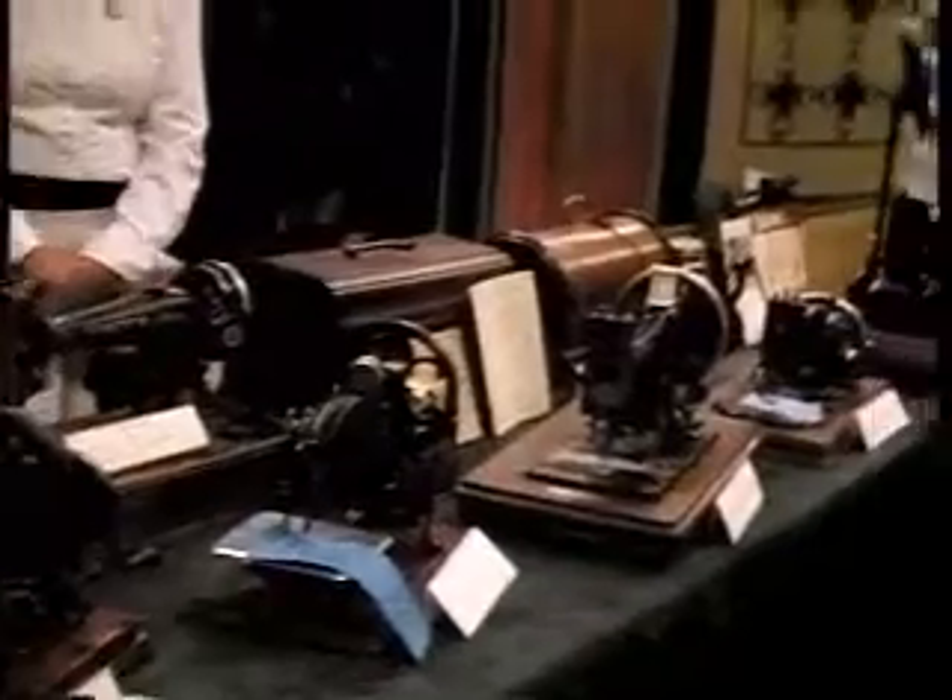I do collect sewing machines — I collect a lot of different things. The first sewing machine on the end here is a Singer sewing machine. It's a Model 12 from 1878.